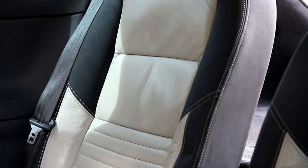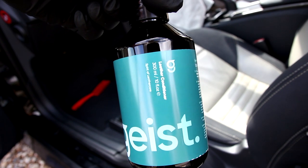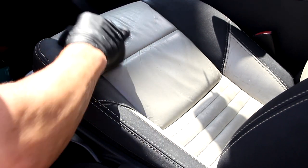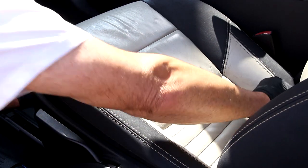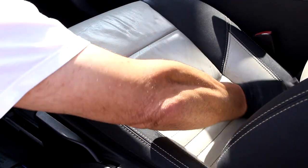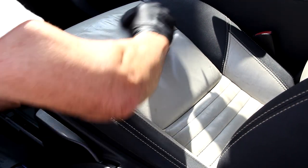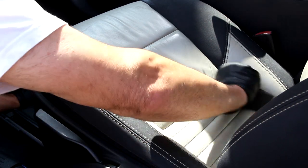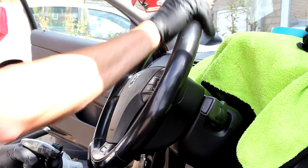Next up, leather conditioner. We're going to use the applicator sponge to just massage this into the seat. Note of caution — you need to leave this one to two hours minimum. You need it to cure. And then once it's cured, just buff it off. If you're workshop-based, if you're a hobbyist or enthusiast and you can afford the time, come back next day and then apply the blocker afterwards.